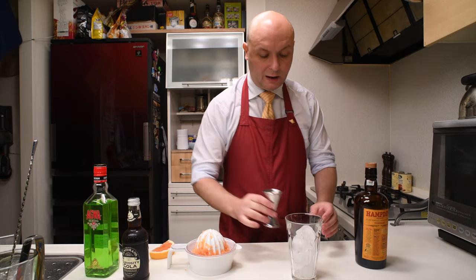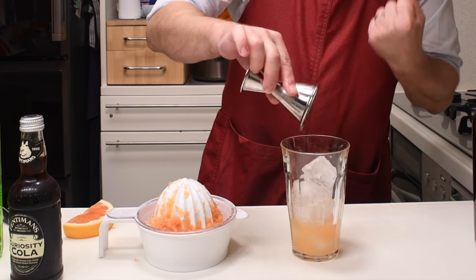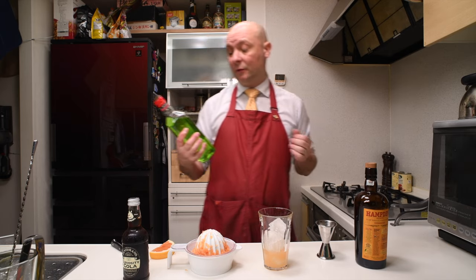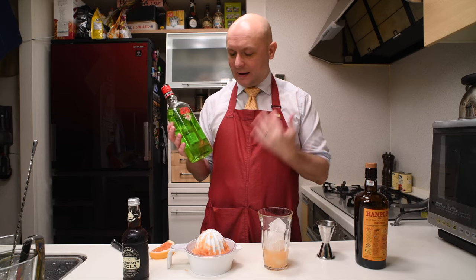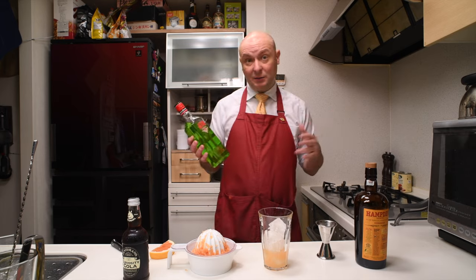The grapefruit juice is there because we are trying to give a bit more character and body to our drink. Then for our main distillate for this cocktail, which is going to be Agua de Bolivia — Agua de Bolivia is a distillate made in the Netherlands.